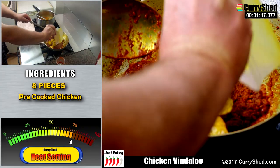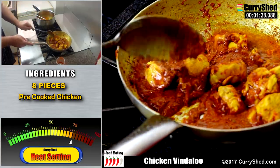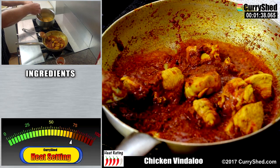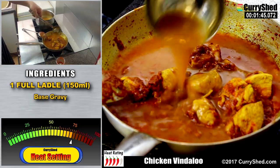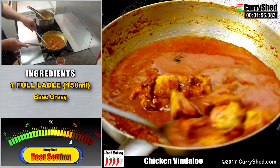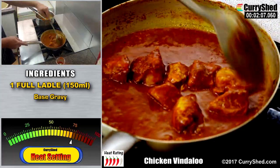We can now add in the pre-cooked chicken. With a full ladle of the base gravy added, stir it around in the pan and try to coat all of the chicken with the spiced gravy mixture. Stirring and scraping the pan will prevent any of the spices from burning on the edges, and this is another key technique in getting the caramelised gravy back into your curry.